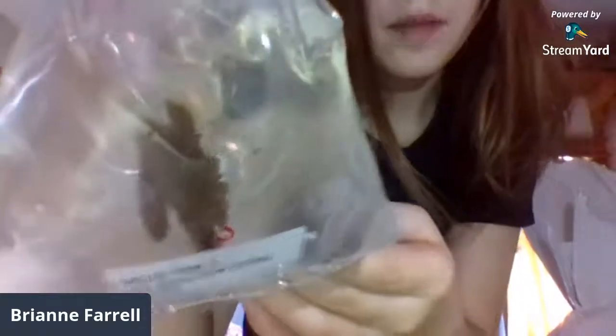I think that's an LPS coral. Bad view, but you're gonna see the best you can get.